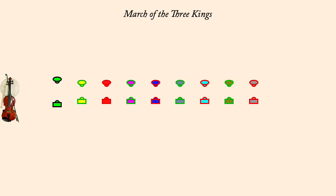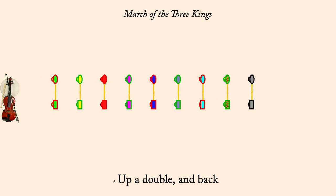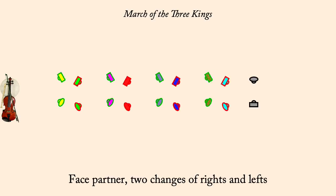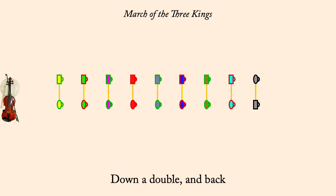Up a double and back. Two changes of rights and lefts. Down a double and back. Two changes of rights and lefts.